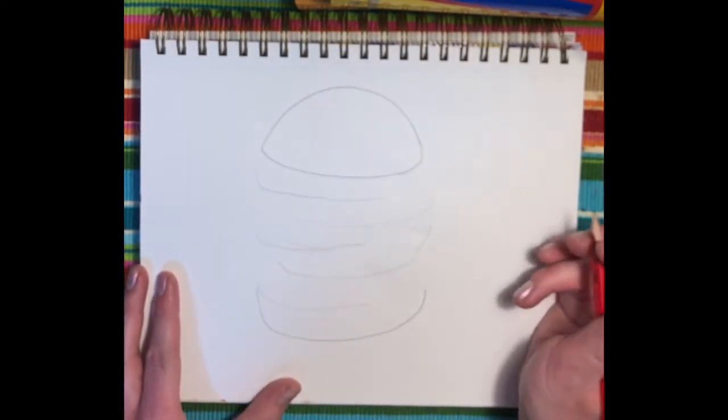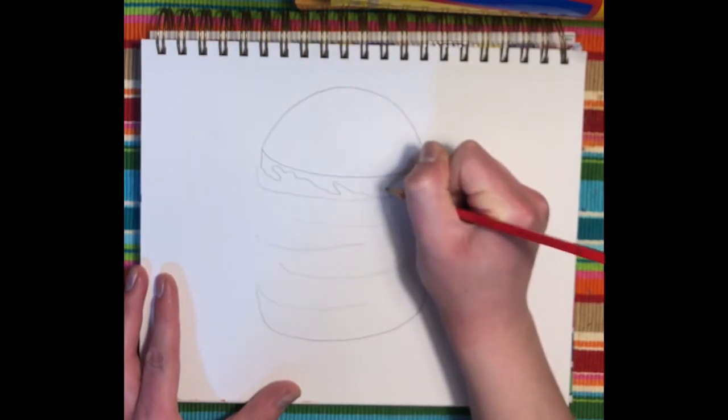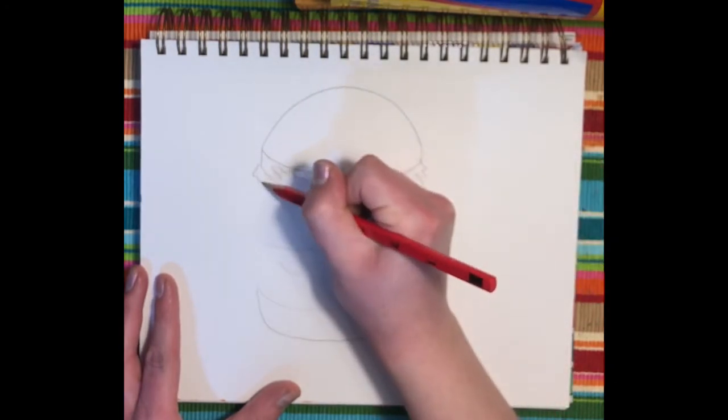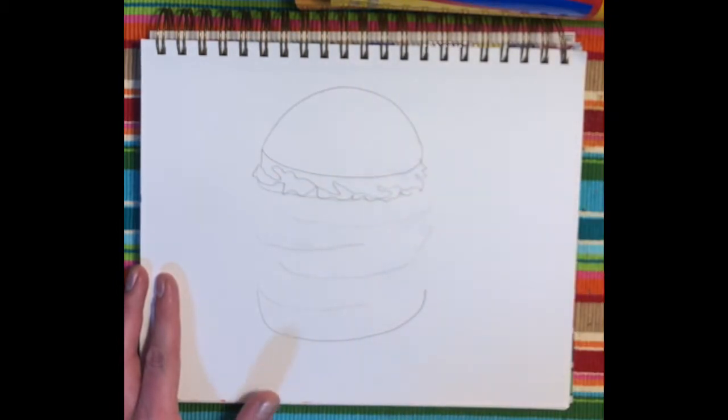The first topping I'm thinking of adding is a squiggly lettuce layer — you don't have to do this one first, but as you notice it's a little bit scattered throughout and it's just giving a playful effect.